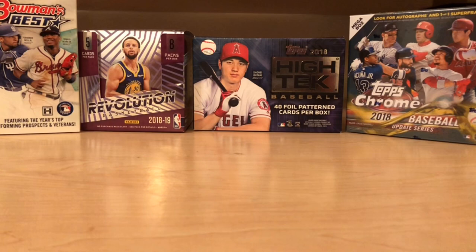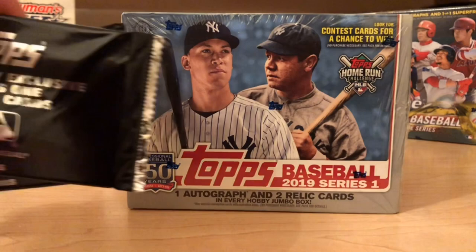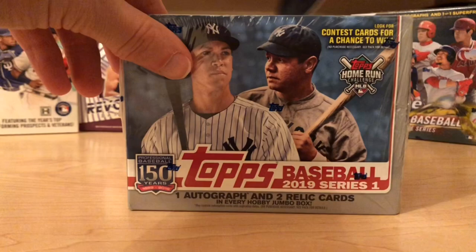Hello everybody and welcome to Jake's Breaks. This is my first box break ever on camera and my first video. I'm super excited — I collect everything: baseball, basketball, football — so we'll be breaking a lot of that stuff. But today we're going to start out 2019 right with my favorite sport to collect: 2019 Topps baseball Series One jumbo box and our two hobby packs.